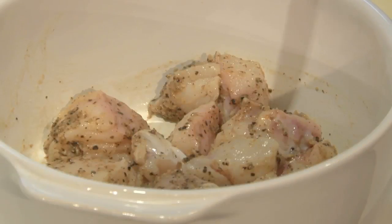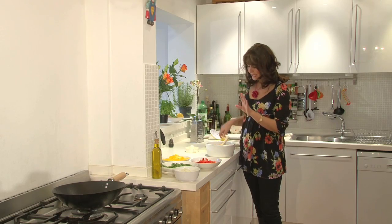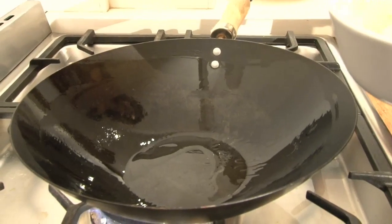Now I'm going to pop this on top of the monkfish. I'm going to leave the fish there to marinate for just 10 minutes — as I said, that's absolutely fine.